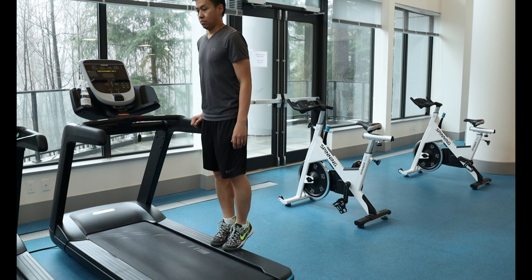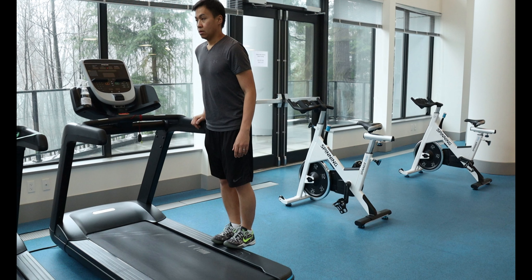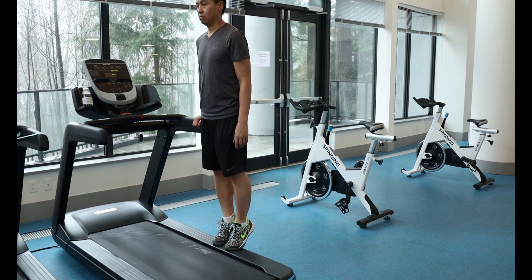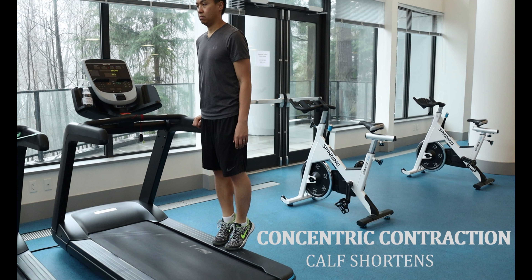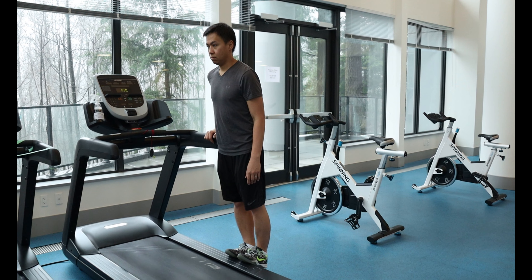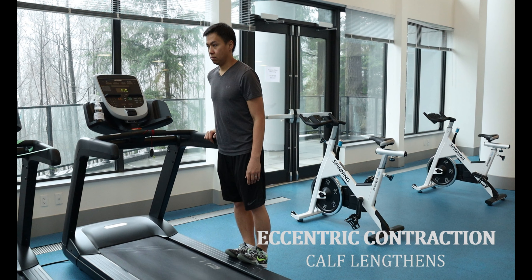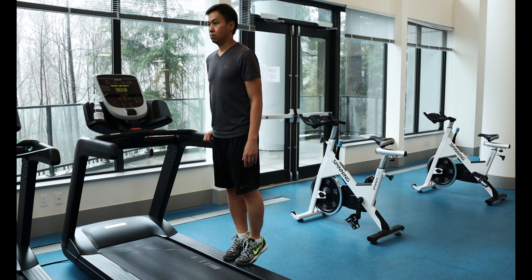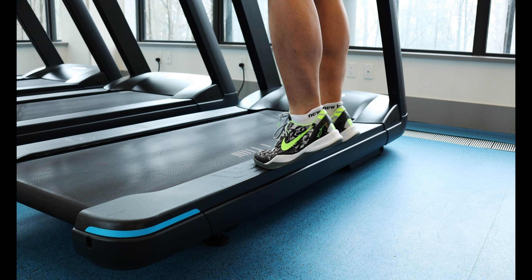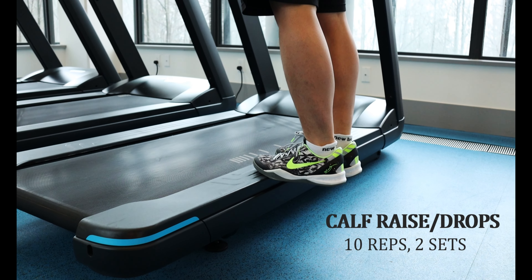Place the balls of your foot on the edge — in this case the side of the treadmill. Raise up your heel slowly for about 5 seconds. This is called a concentric contraction, which is a shortening of the calf muscle. As you drop your heels down slowly for 5 seconds, as far as you can, you are undergoing an eccentric contraction. Eccentric contractions have been shown to improve the tensile strength and function of the Achilles tendon. Do this exercise for 10 repetitions and repeat for 2 sets.